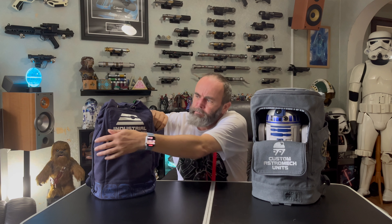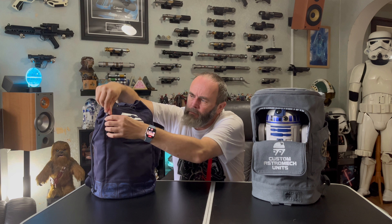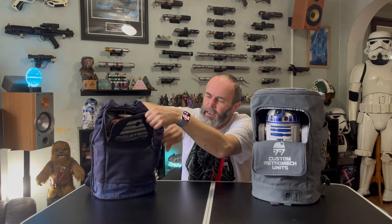The blue one has the same flap with the same sort of magnet — they're exactly the same in that respect. As you can see, I've got Chopper in here. These backpacks will fit the R series droids, the C series droids, and the B series droids.